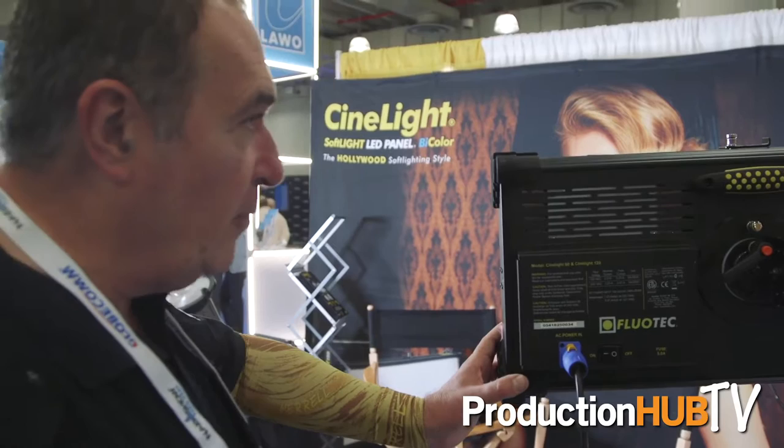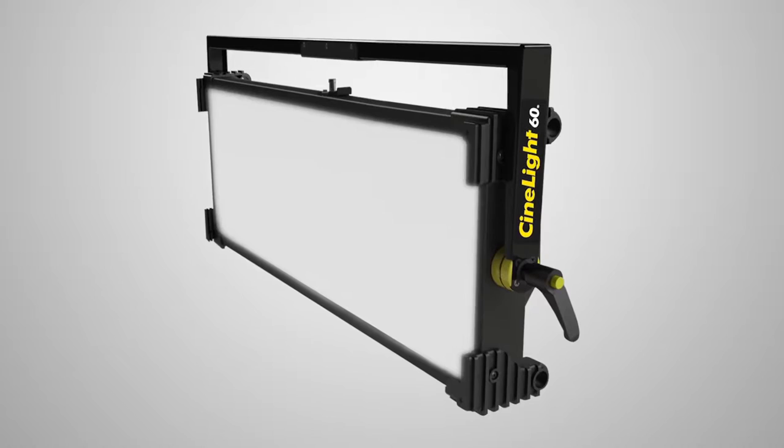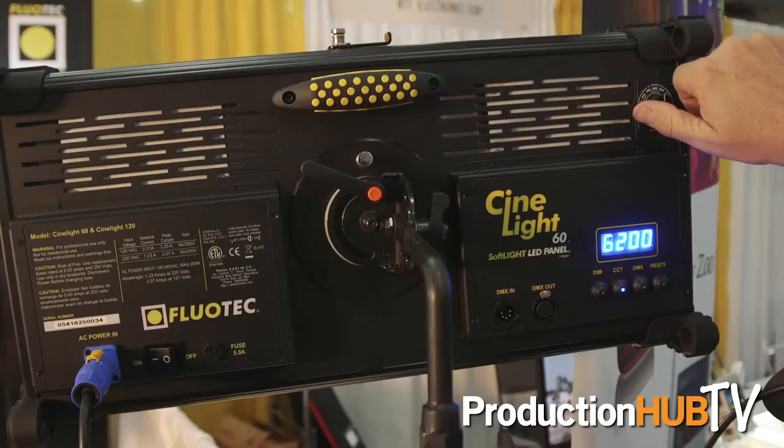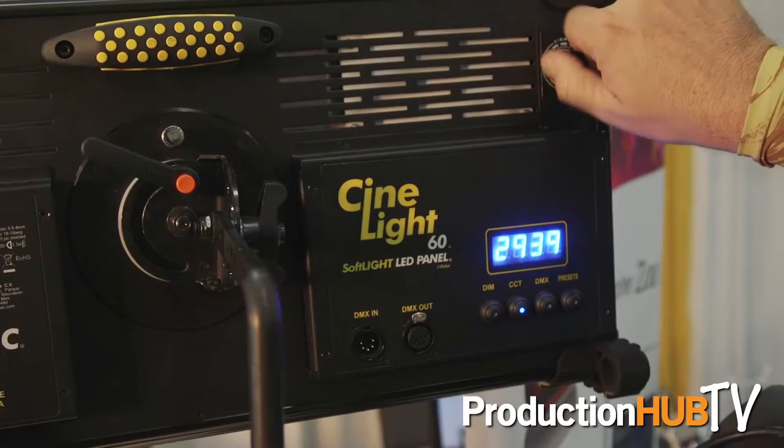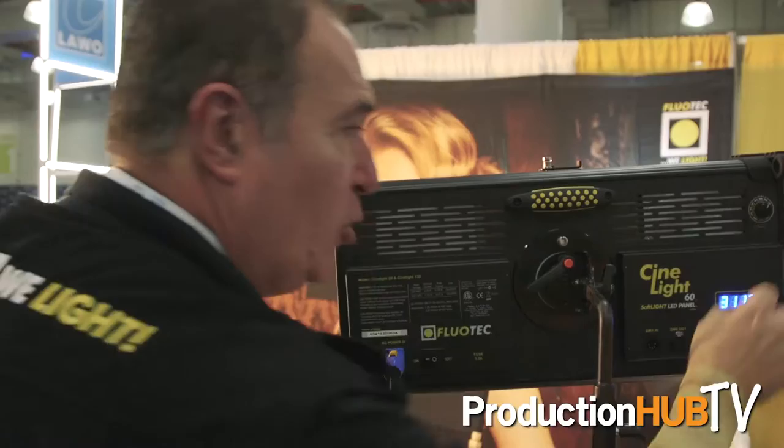And as you are looking at, this is the new Cinelight — the Cinelight 60. This is a fantastic soft light that is produced by color, and you can make changes in the color temperature of the light going from 600 all the way down to 700. So what does that mean for the director or the producer? That you can now have the possibility of having a different look in each of your shots.